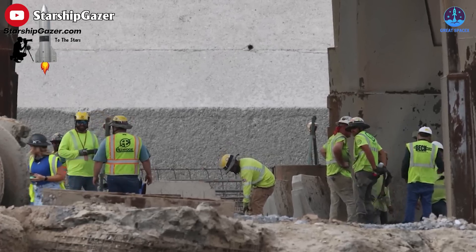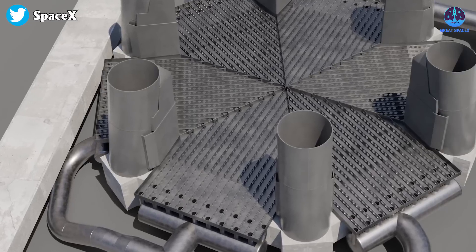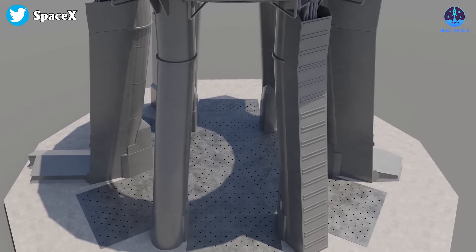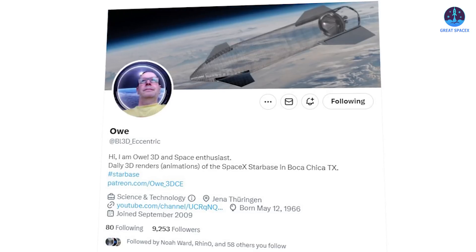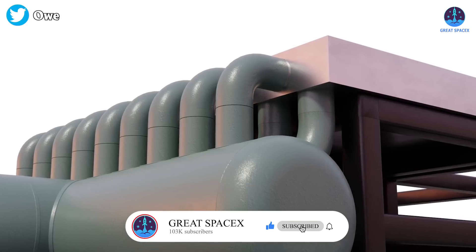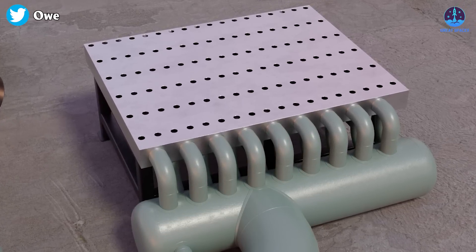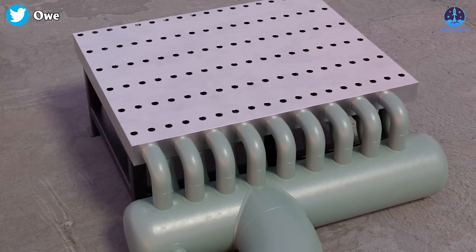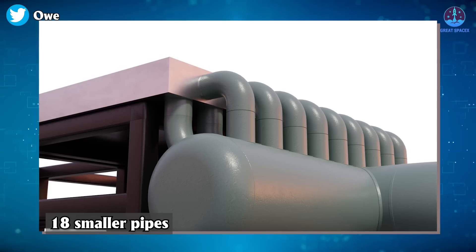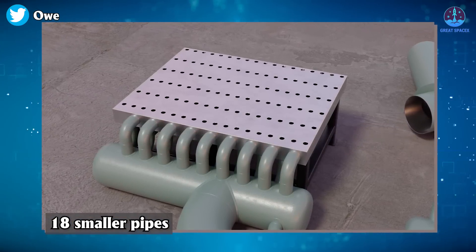SpaceX is actively preparing for the installation of steel plate components into the launch pad foundation. Our understanding greatly improved when Mr. O released a render depicting its design. He assumed it is a water-cooled steel plate. The pipes must be incredibly huge, and accordingly there will be a giant main water pipe below connecting 18 smaller pipes to bring water to the surface — that is going to be a lot of welding.